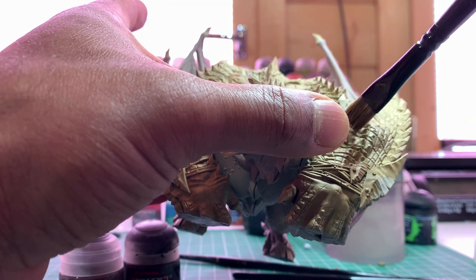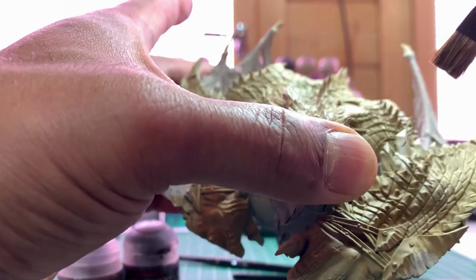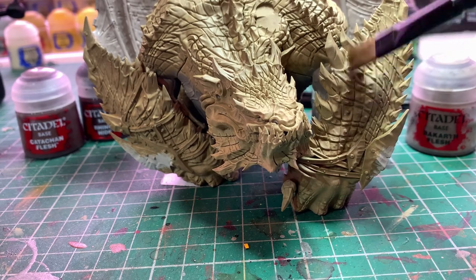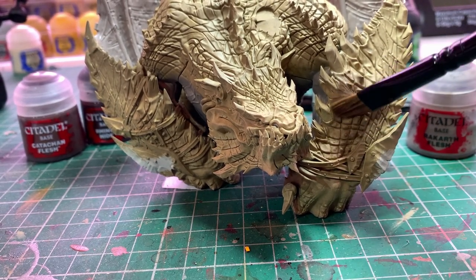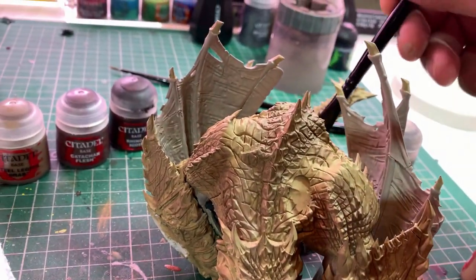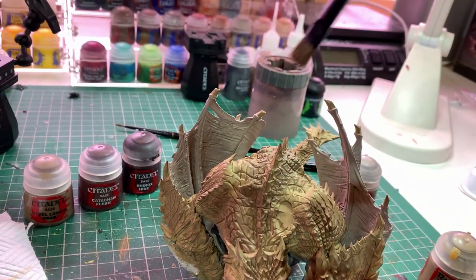Get your Steel Legion Drab, put a bit on the palette, wipe it off on tissue paper, and just lightly dry brush it. You can't see it quite yet because it's very faint, but keep adding layers until it gets darker. It's very subtle but the Steel Legion Drab is now applied in very random effects and areas all over the skin — that's going to serve as our transition from Zandri Dust all the way up into the Rhinox Hide.